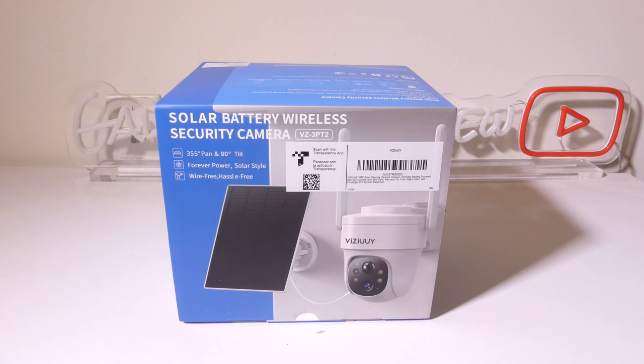That's my review of the ViziU solar battery wireless security camera, model number VZ-3PT2. This is great — it's got good coverage with 355-degree pan and 90-degree tilt, an option to use a solar panel, a rock-solid app, and good image quality. If you're looking for an outdoor security camera, you might want to check this one out. This was Luke from Galaxy Tech Review — I hope you enjoyed my review and I'll check you guys out on the next one.